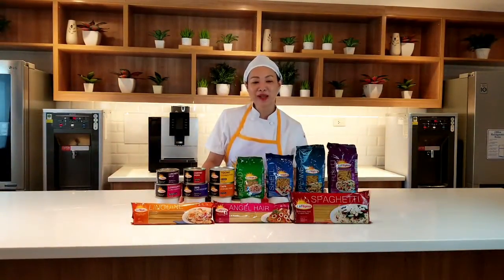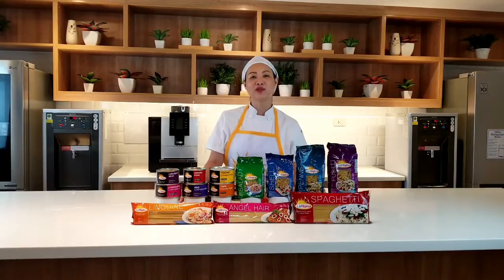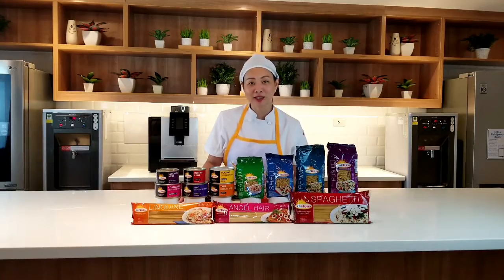Hello to everyone at home! Welcome to Phil La Phil Quick Na Meal, where we show you how to make exciting dishes using our range of La Filipina products. La Filipina offers different pastas, corned pork, and luncheon meat. So let's start!